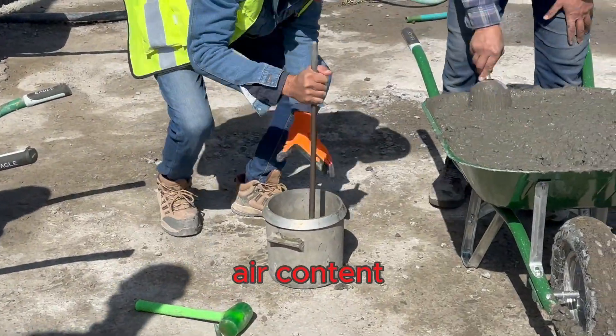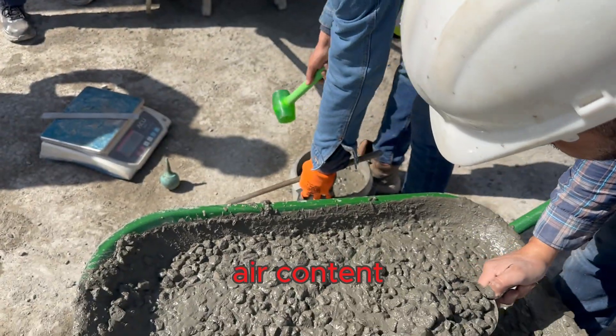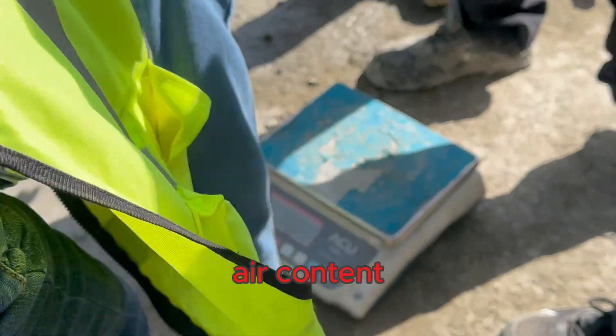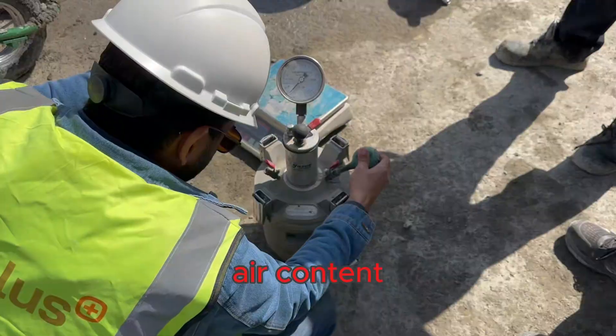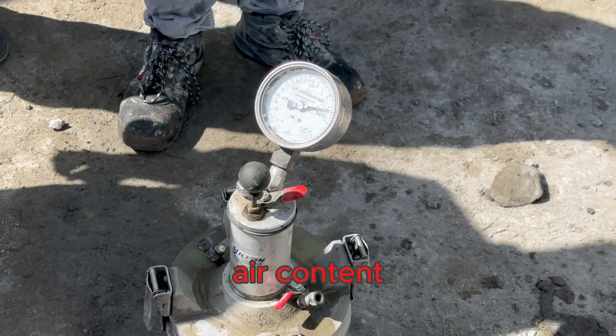Air content test. Now we'll check the air content of the concrete. This is especially important for concrete that will be exposed to freeze-thaw cycles. Entrained air creates tiny air bubbles in the concrete, which provide space for the water to expand when it freezes, preventing cracking. We use an air content meter to measure the percentage of air in the concrete.